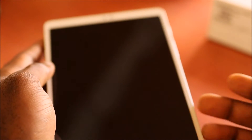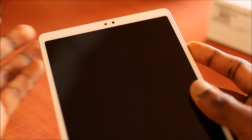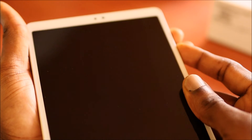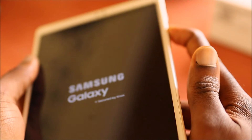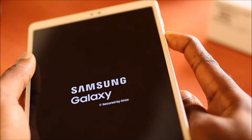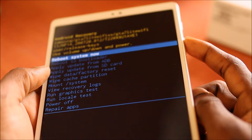When it is off completely, you want to hold the Volume Up and the Power button together. You want to release the Power button and keep holding the Volume Up button.